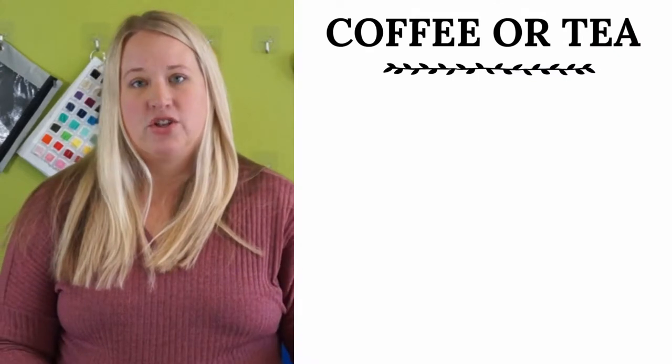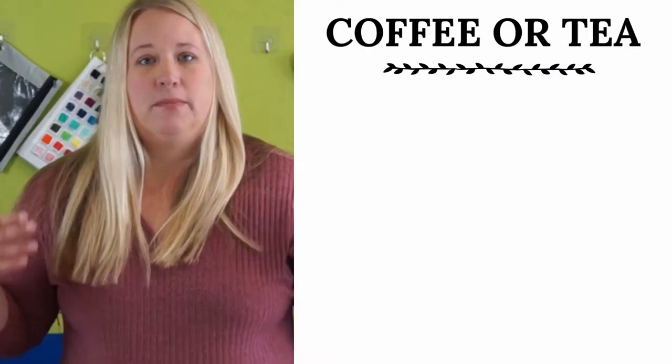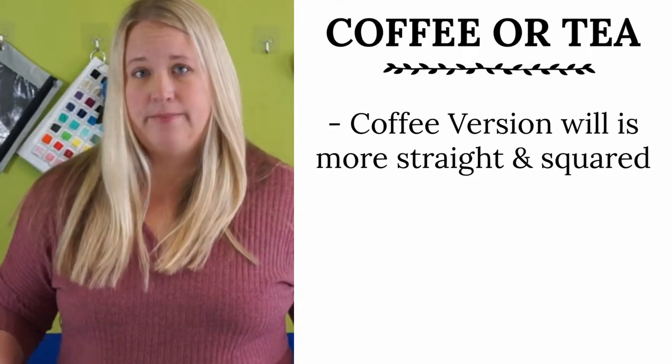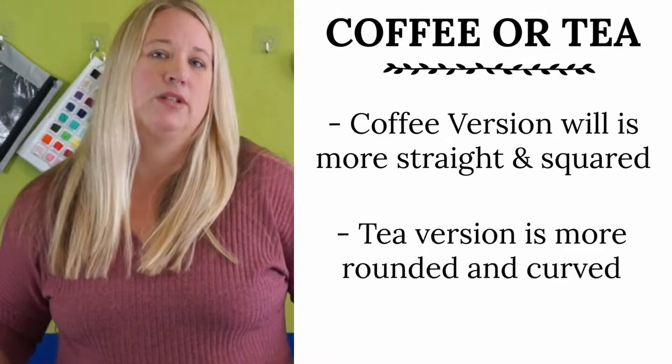First, you're going to want to decide what main pattern pieces you want. You can go with the coffee version or the tea version. The coffee version is going to be a little bit more straight and squared at the bottom, whereas the tea version is going to be a little bit more rounded and curved.